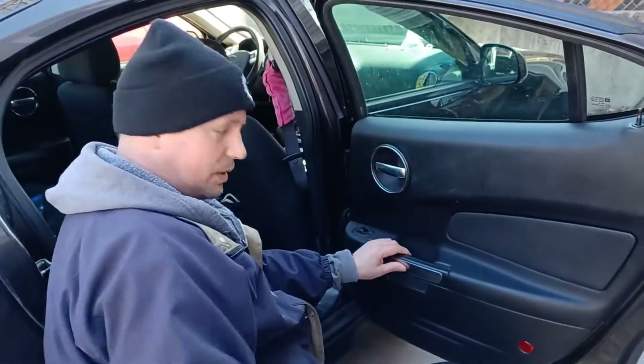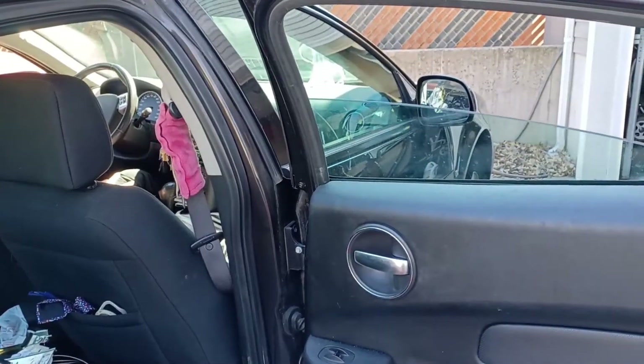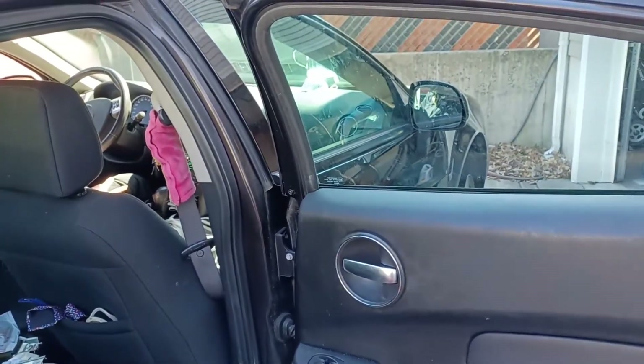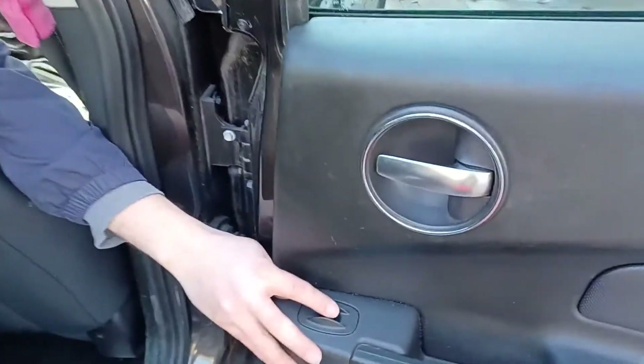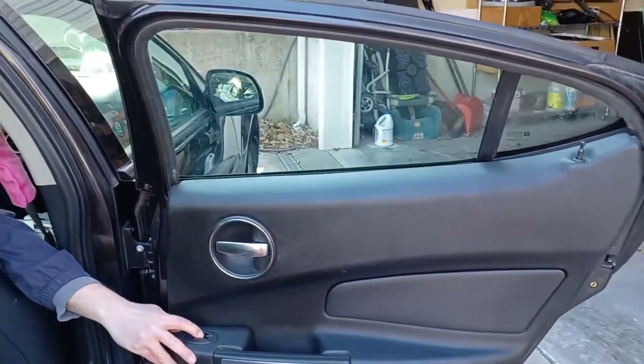Now we'll test it and see how it works. That does it - 2008 Pontiac Grand Prix right rear door regulator and lifter motor replaced. Took 10 or 15 minutes to do. Parts matter - I went with GM original equipment this time and paid the premium, because a year ago I put in the cheap aftermarket and it failed.